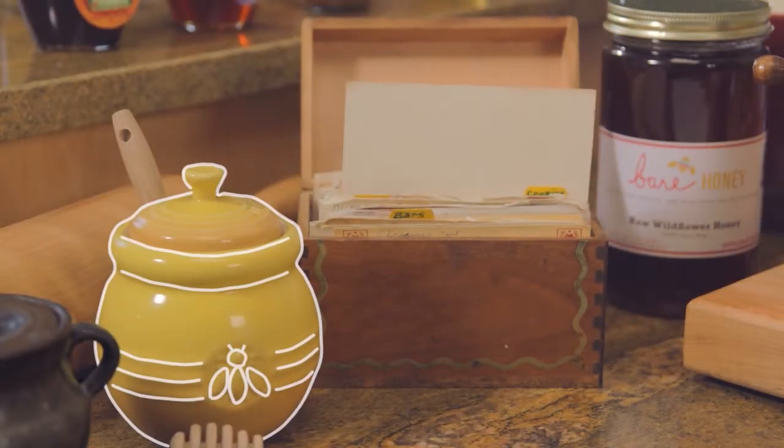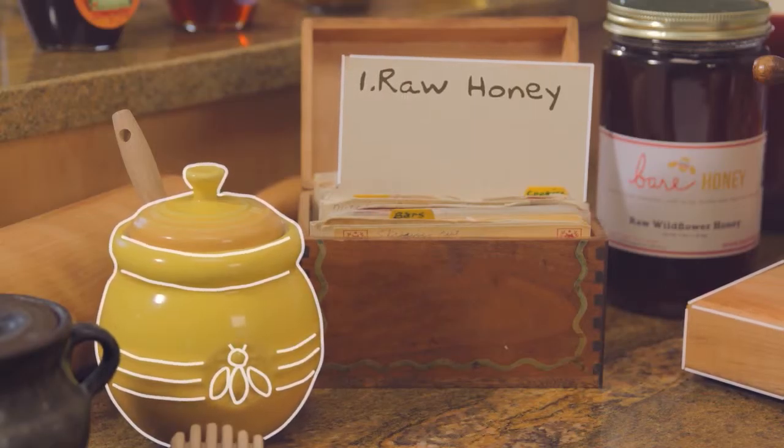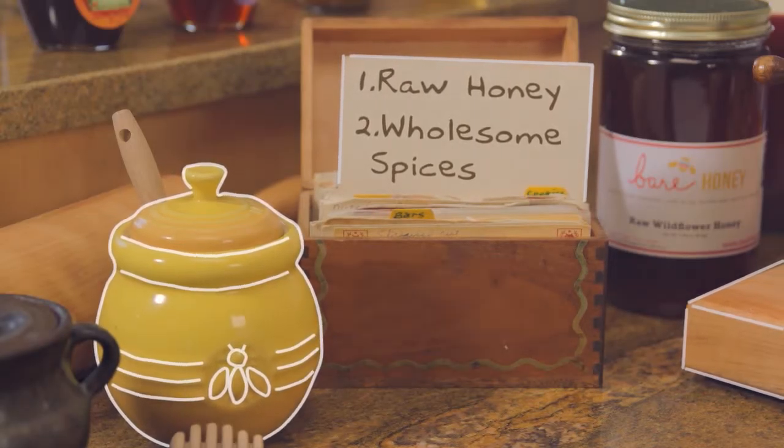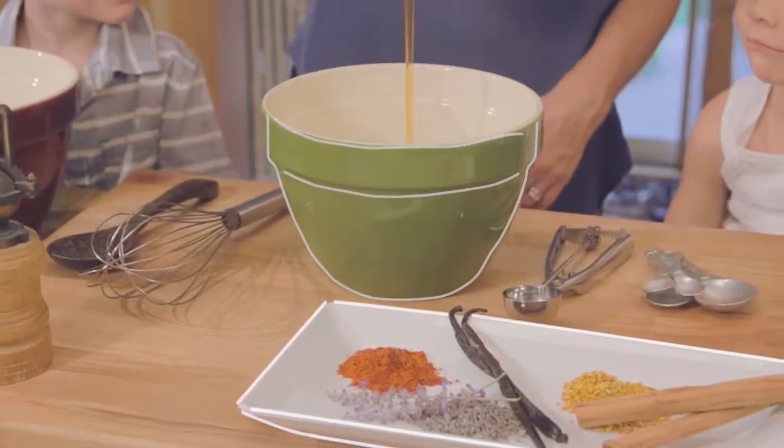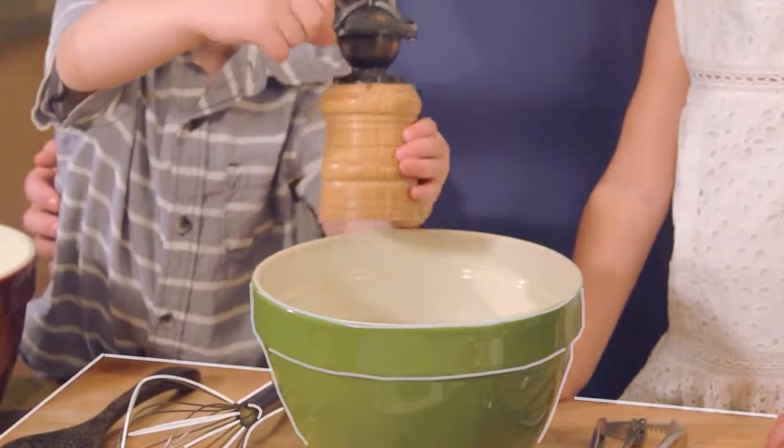Then, using two essential ingredients — pure raw honey and simple wholesome spices — we prepare our spreads and infusions by simply grinding spices into raw honey.